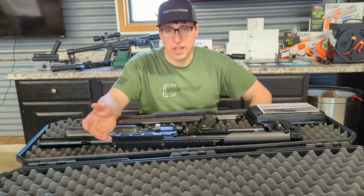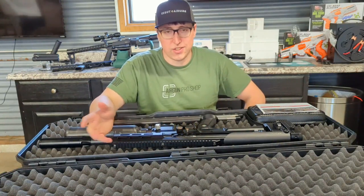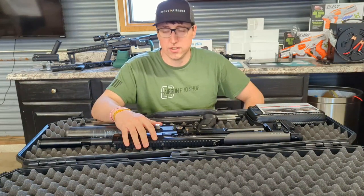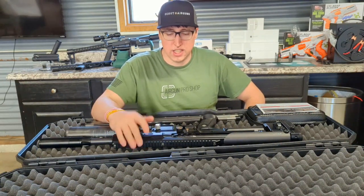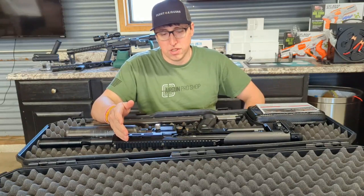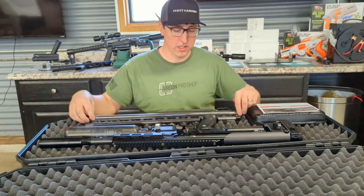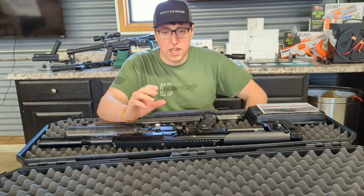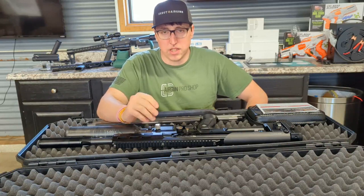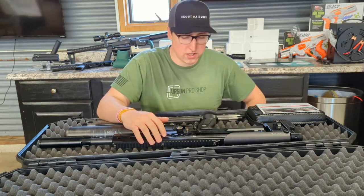Why do you get three barrels per caliber? If you want to shoot the 50.15 grain JSBs in 30 caliber, maybe the minus barrel doesn't shoot them great and the straight barrel shoots them a little bit better, but then the plus size barrel is really grouping well. It allows you to change the actual diameter of the barrel by about a hundredth of an inch, which doesn't seem like much but makes a huge difference when trying to get the perfect group for target shooting.